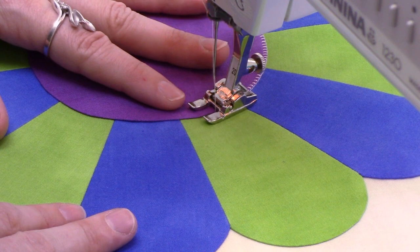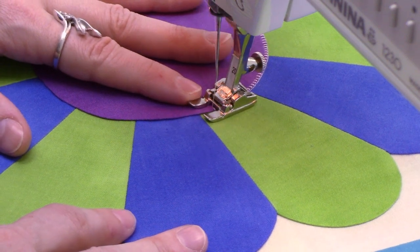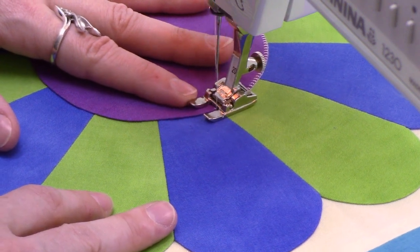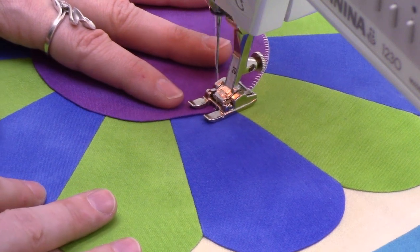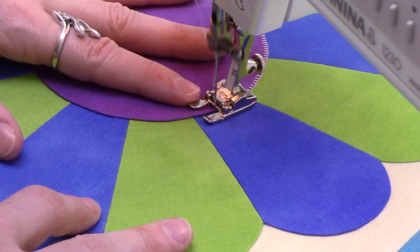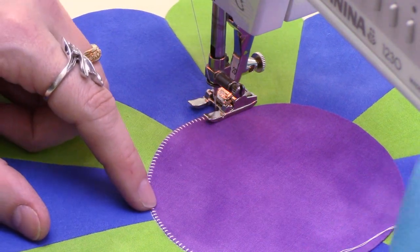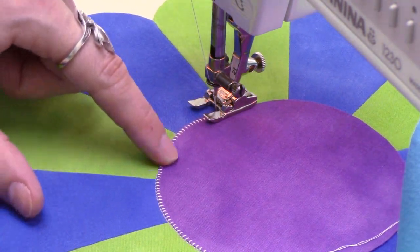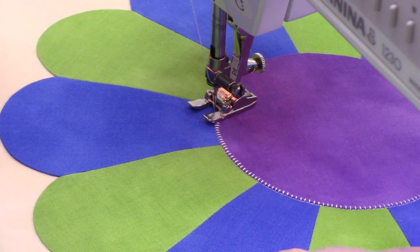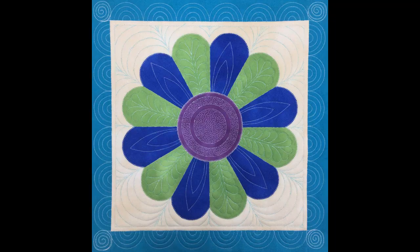As I stitch around the circle, I'm very gently pivoting the block so my needle stays right in line with the edge of that curved circle shape. Slow and steady stitching is the key — I keep the machine at a slow steady speed I can easily keep up with so it doesn't get off track. I'll switch thread colors for the outer petals, but it works exactly the same way. Here's what it looks like when you finish block number four.